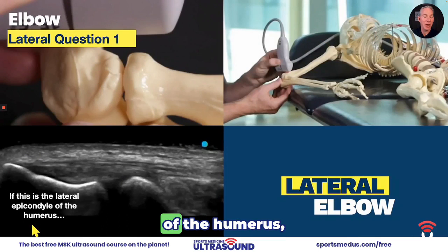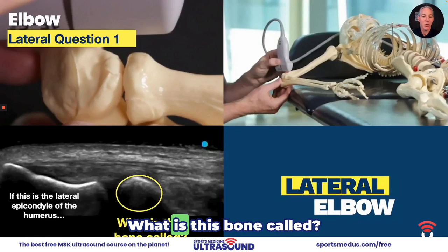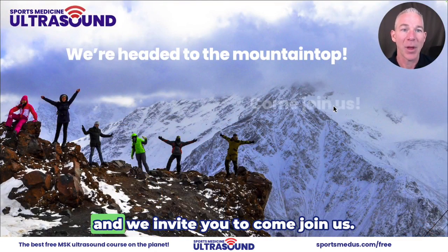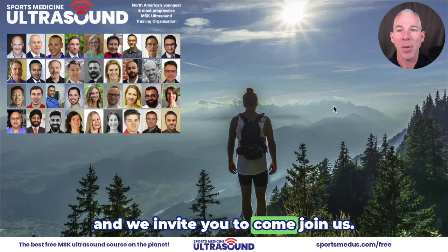If this is the lateral epicondyle of the humerus, what is this bone called? At Sports Medicine Ultrasound, we're headed up to the mountaintop and we invite you to come join us.